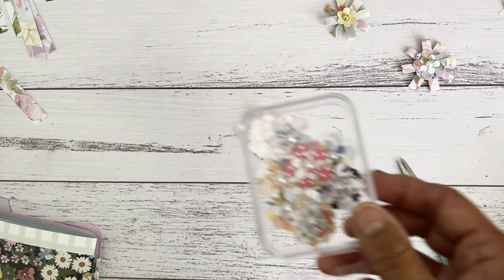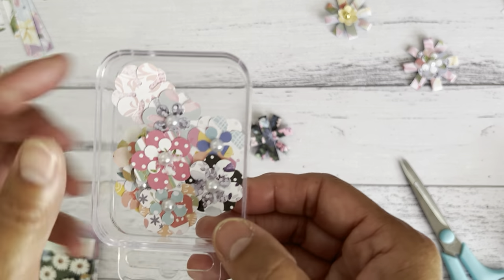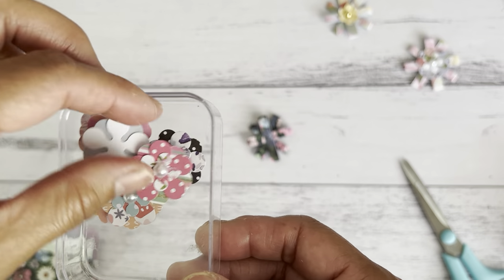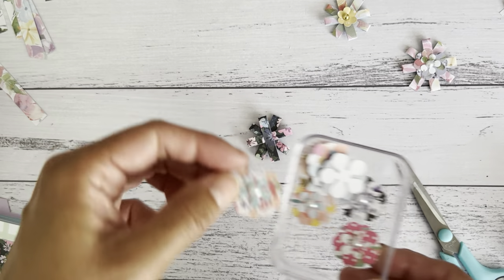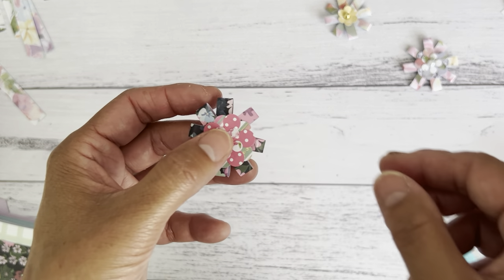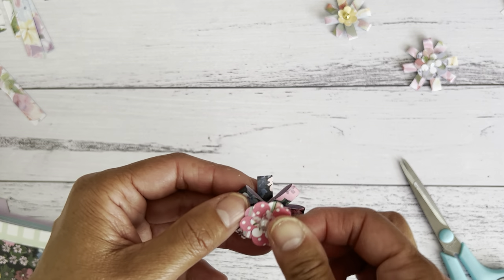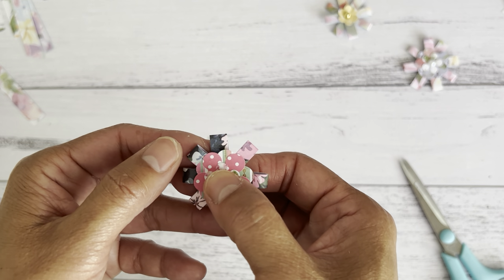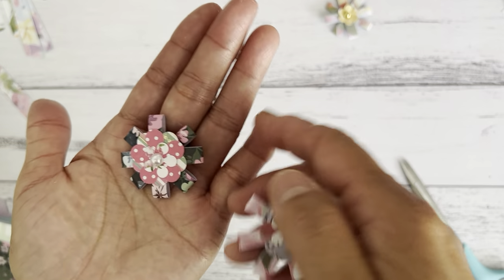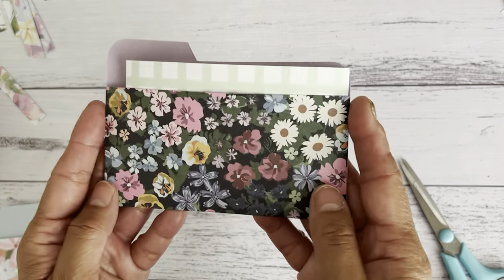Then grab something as a center piece — you might have a circle or flower punch. Just punch a little flower or use a pre-made decorative element and place it in the middle. And then you've got yourself a cute little paper-style gift bow. There are your cute little gift bows that you can make with the leftover strips from the planner pockets.